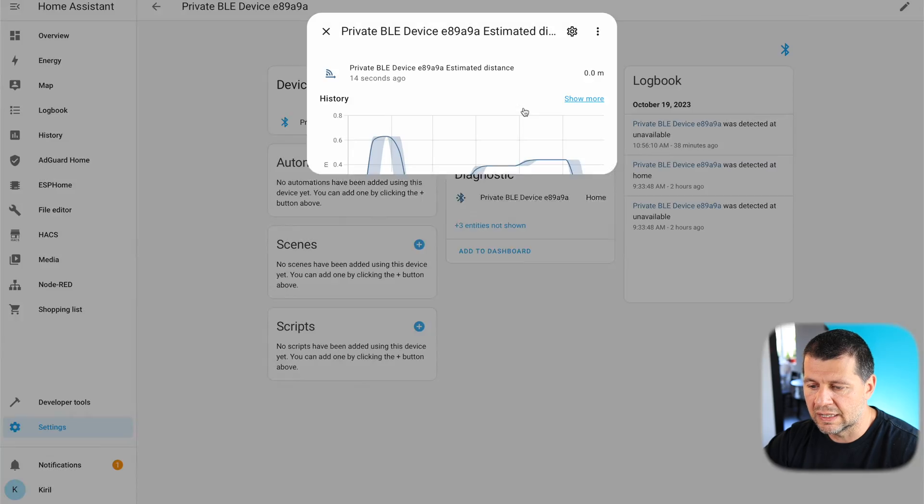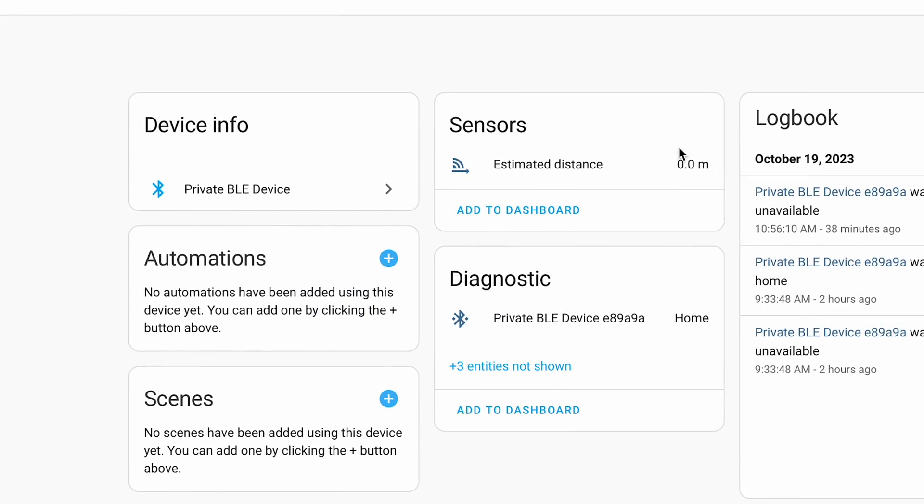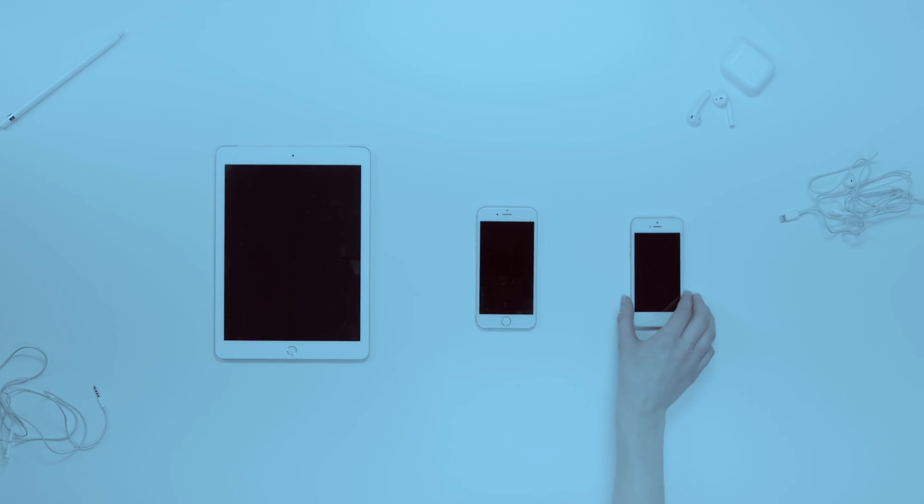I'm thrilled to share how easily I managed to start tracking my Apple Watch with Home Assistant, so I can make better and more useful home automations. The same steps can be done to track iPhones and other iOS devices, so if you want to do the same, here is a step-by-step guide for you.